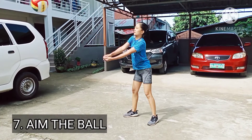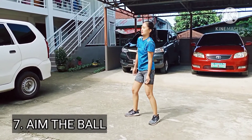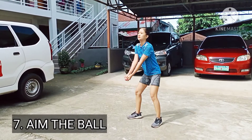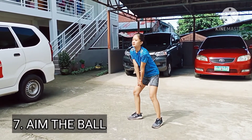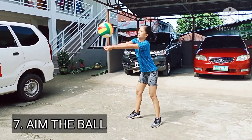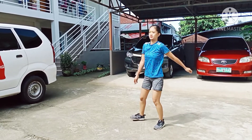Aim the ball. Dip or twist your shoulder to aim the ball. You can't really aim with your forearms because you need to keep them flat in order to provide a good platform for the ball. Instead, move from the shoulder so that both arms stay together and move as one unit.